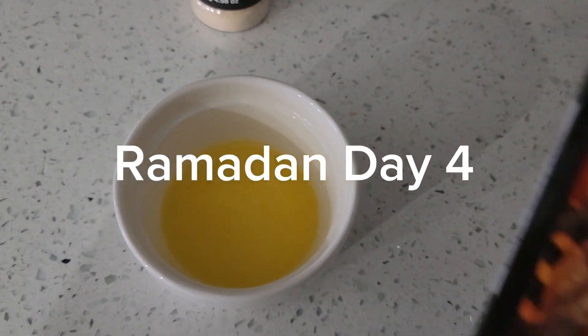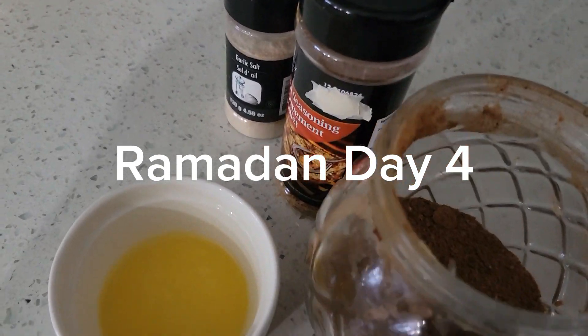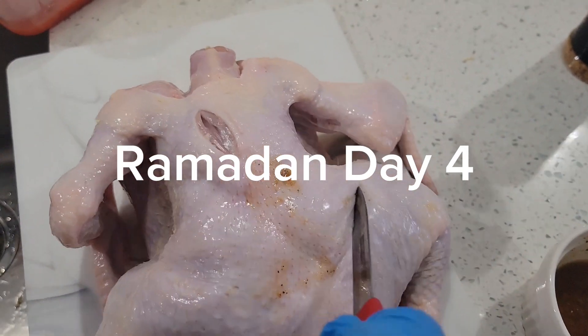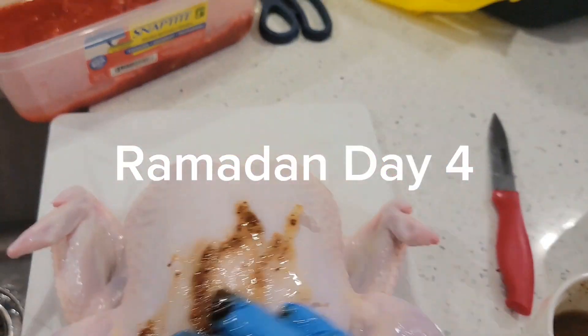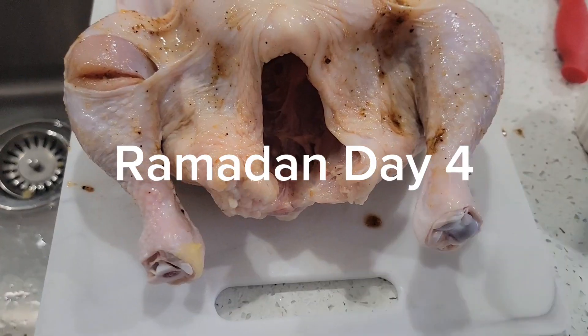Hi guys, welcome back to Ramadan Day 4. On Ramadan Day 4, I am making roasted grilled chicken for the family. This is me seasoning my chicken — I added one spoon of butter, put it in the oven, and then added all my seasoning. Here I'm already rubbing the seasoning on the chicken.